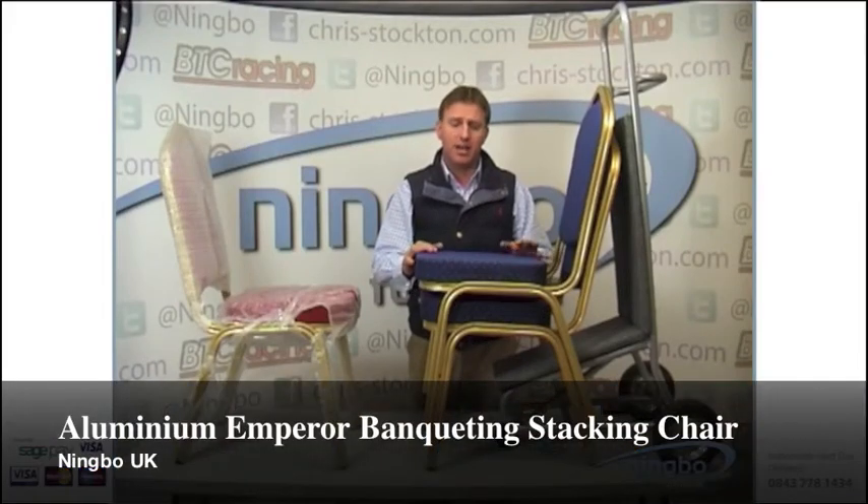This chair is Ningbo's aluminium stacking chair — we call it the aluminium empty chair. It has a fluted aluminium frame and stacks 8 high comfortably for transport.